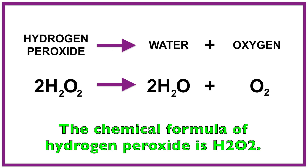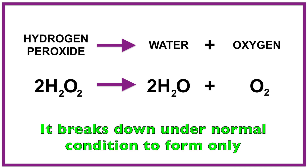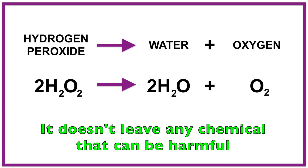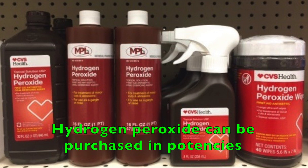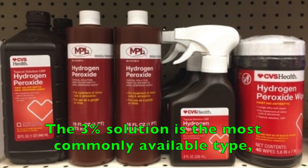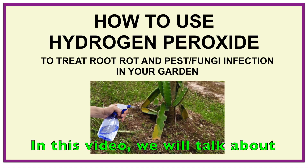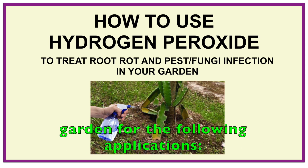The chemical formula of hydrogen peroxide is H2O2. It breaks down under normal conditions to form only water and oxygen. It doesn't leave any chemical that can be harmful to humans and the environment. Hydrogen peroxide can be purchased in potencies ranging from 3% to 35%. The 3% solution is the most commonly available type and can be purchased at most supermarkets and drugstores. In this video we will talk about how hydrogen peroxide works and how it can be used in the garden for the following applications.